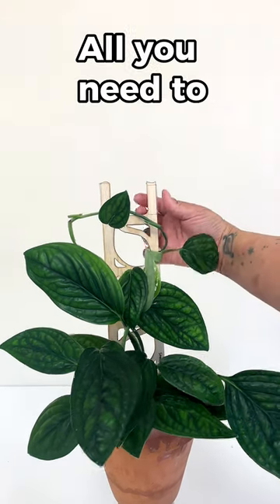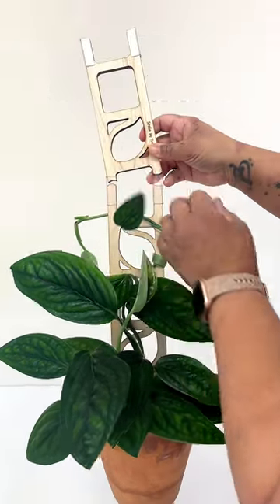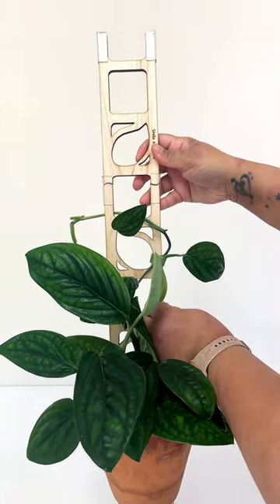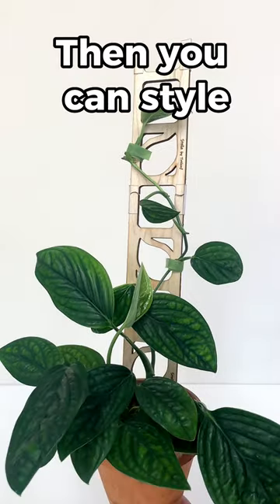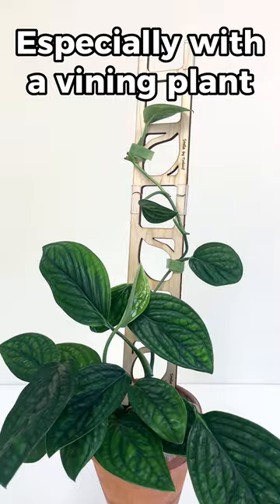Once you have the trellis in your plant, all you need to do is pop up these little clear inserts that come with every trellis and add your extension piece. Then you can style your plant with the trellis however you'd like. It's just the perfect pairing, especially with a vining plant.